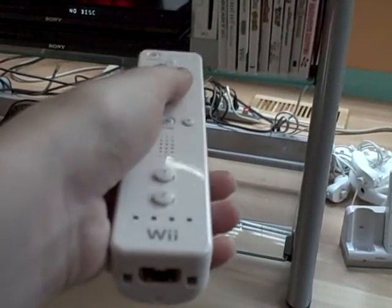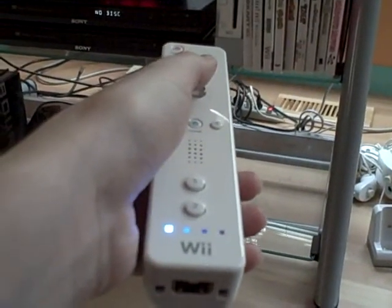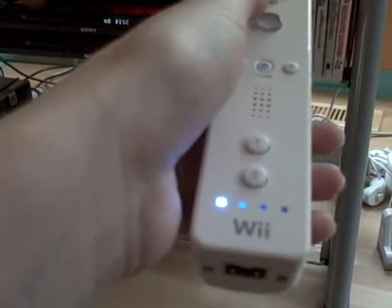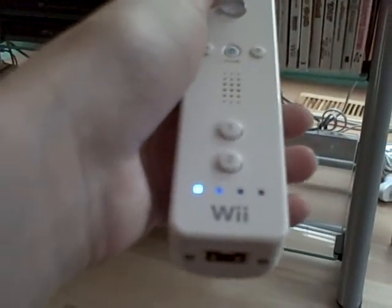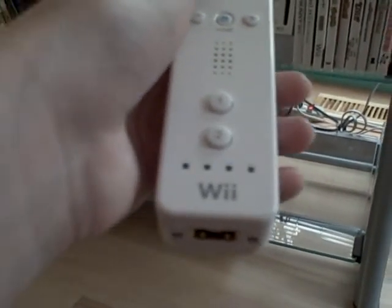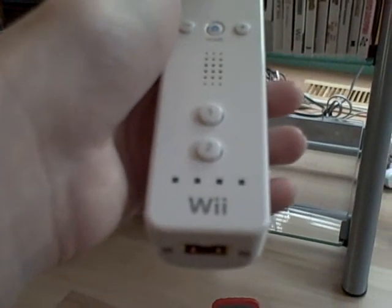You can see what happens here. I'm going to click on it, like normally starting up, and the light stays lit for a little while, but in a little bit it's going to turn off. Okay, it's off. That means it's not working anymore.